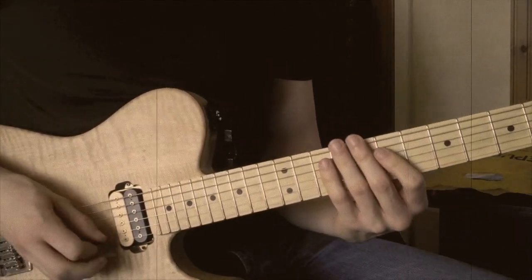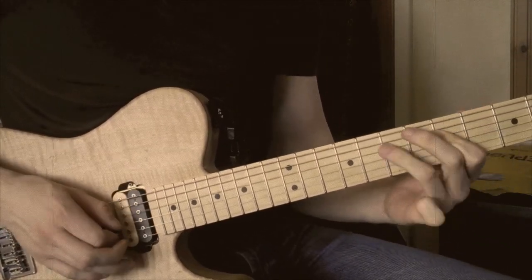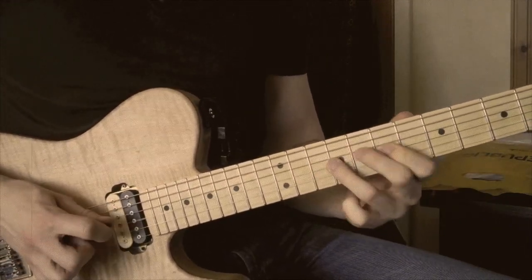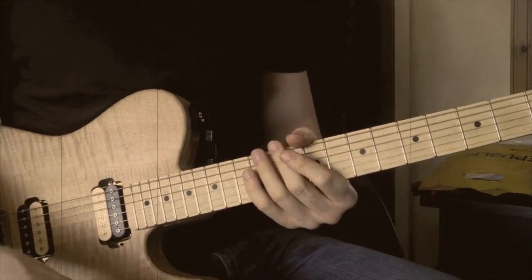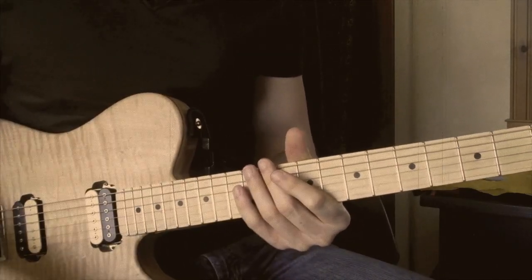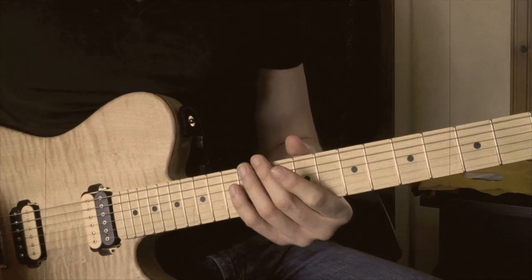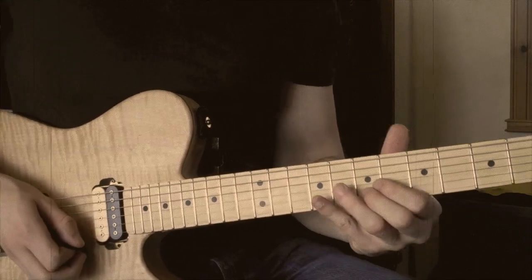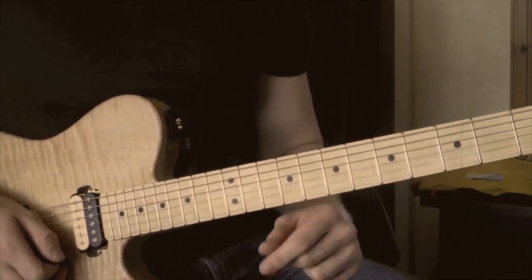And then we're into another chorus, so we've got the same line again. And then after that we have a mini solo section, leading us up to what I think would be called the Bridge. You can interpret it however you want — it's all pretty much based around the A minor pentatonic. You can add some Dorian modal flavours in there, but there are a couple of licks that really stand out.